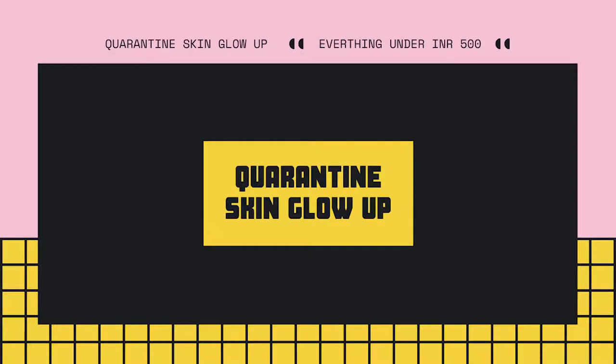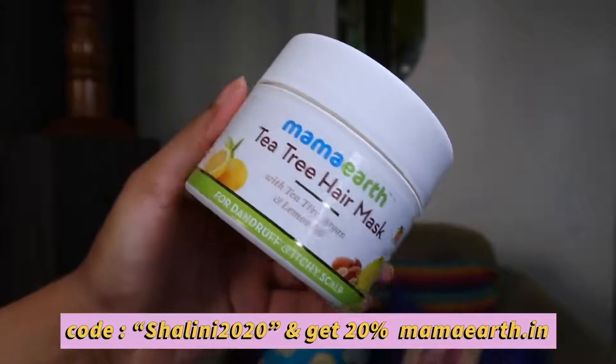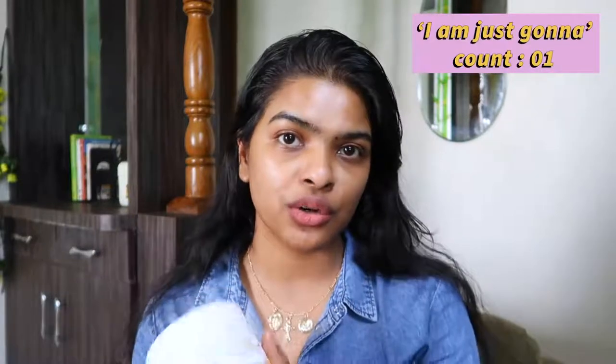Let's start with hair. I'm going to be using a hair mask — this is Mamaearth Tea Tree Hair Mask with tea tree, argan, and lemon oil for dandruff and itchy scalp. I have not washed my hair for 3 days; I was actually waiting for this video. I'll go damp my hair and be right back. I'm using my comb to comb through my hair so that we can spread the mask — a very important step.